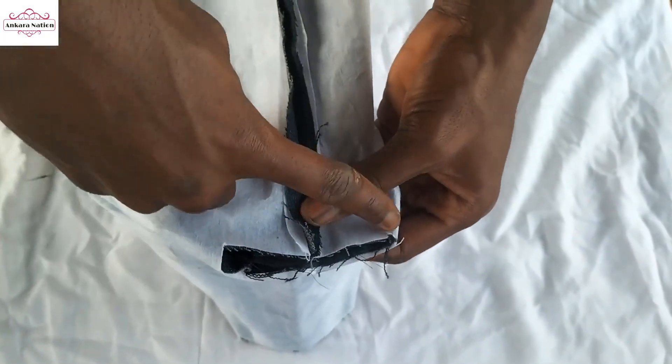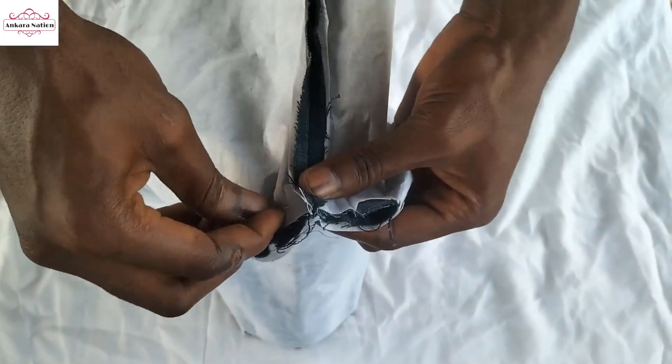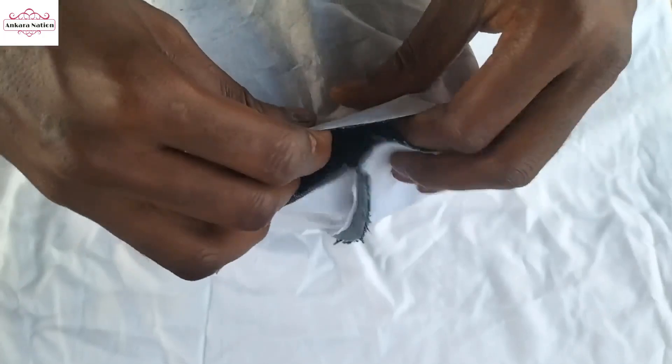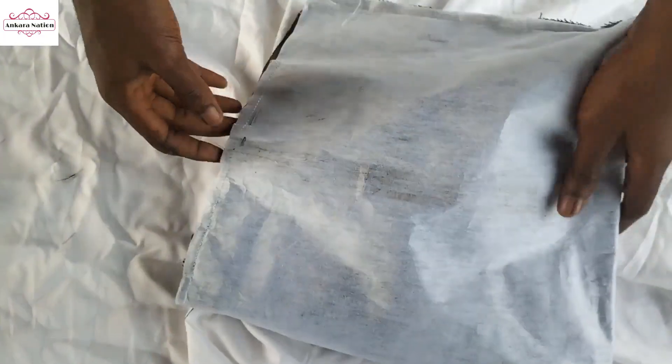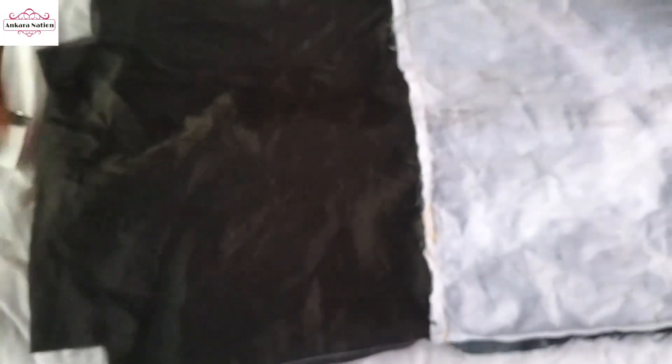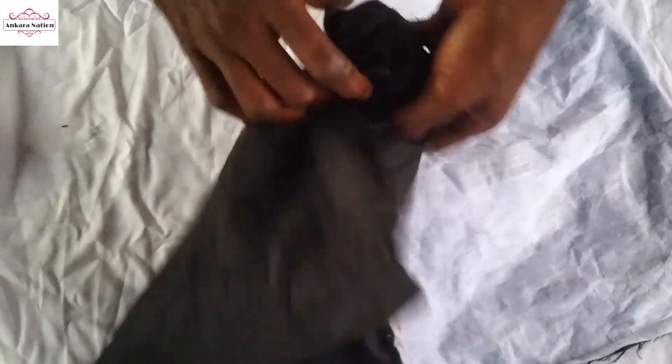I'm going to top stitch here to cover this place. I put the needle in again, and the same thing here too — I'll sew it together. I finally sew each round. Bring it out, as you can see. I'm going to use this opening to turn it upside down.